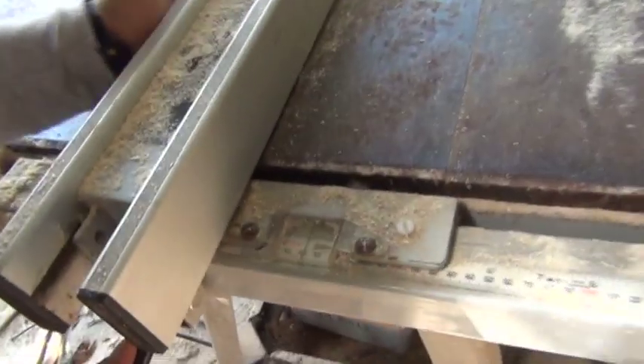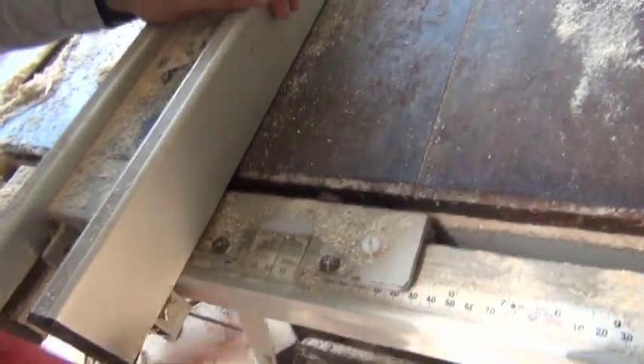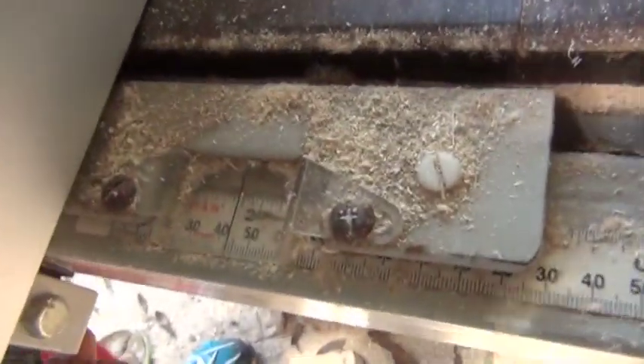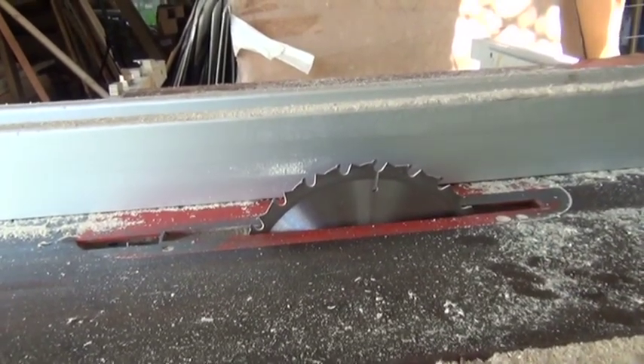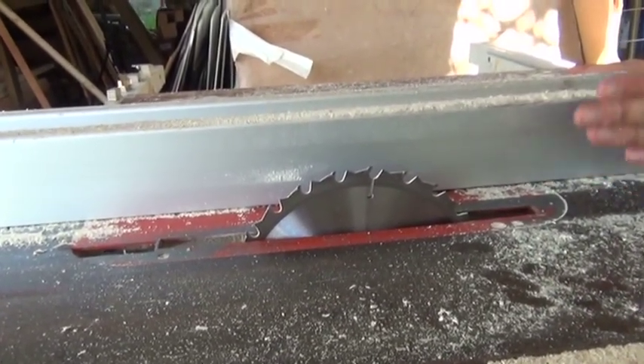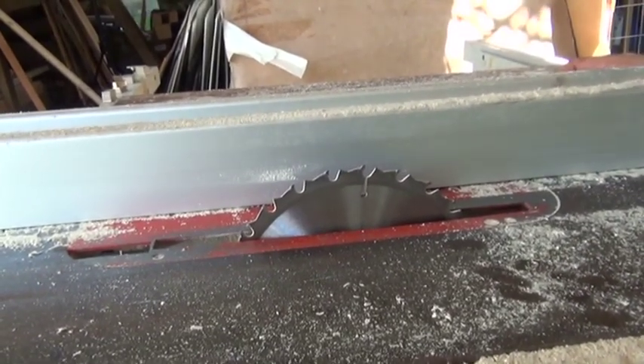First thing you want to do is set your saw guide. I'm setting it to just shy of 1 and 3 quarters. This particular blade right here is a 7 and a half inch blade — most people use 10 inch saw blades. I like this because the saw blade is actually narrower on the 7 and a half inch blades.